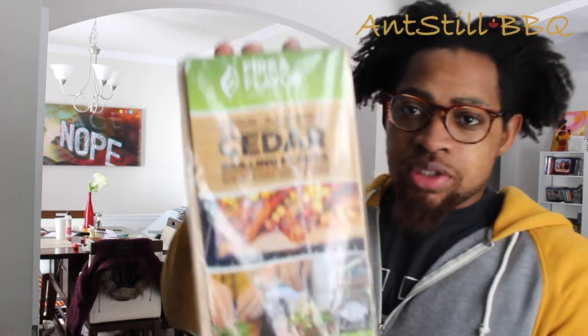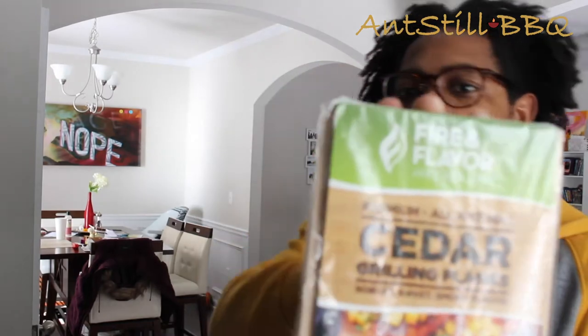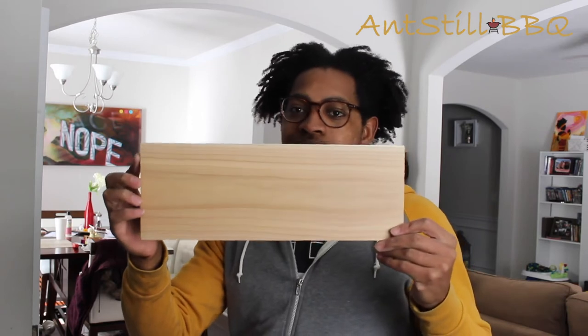Now it's time to soak that cedar plank. I'll show you what it looks like. I bought this one from my local Kroger — you can see it just says cedar grilling plank. You pull it out, it's about this long, basically a two-by-four. What we're going to do is just simply throw it in our sink and let it soak for 15 to 30 minutes, give or take, before we actually put our salmon on the grill.